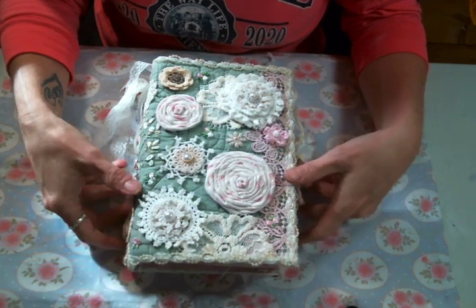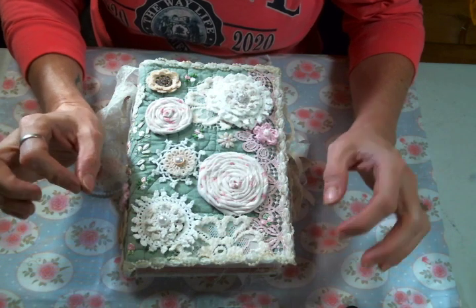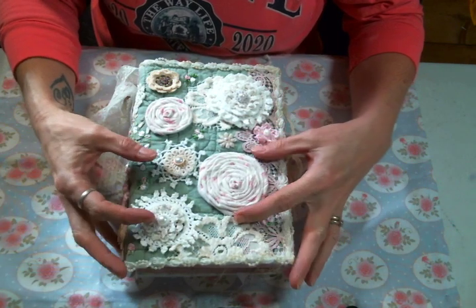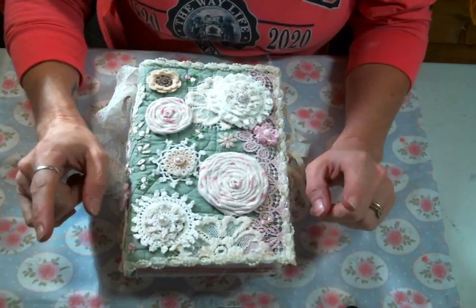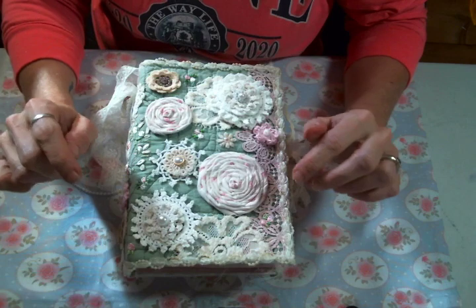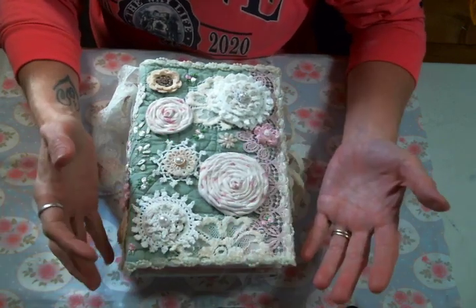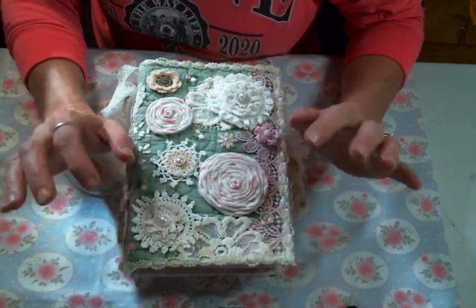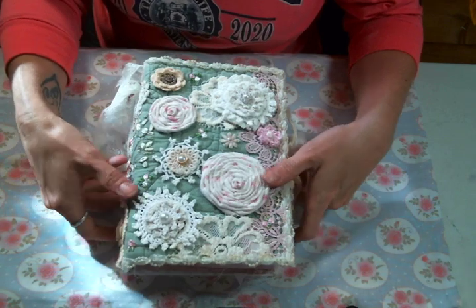A lot of the embellishments in this journal we worked on during Kim's channel lives, so I'll have a link to Kim's channel below so you can check those out. I also used a lot of different printables from I think three or four different places. I'm really bad at remembering, but I'm going to link each of the places below. I know I used some My Porch Prints and some Shabby Art Boutique, and I will have them all linked below.